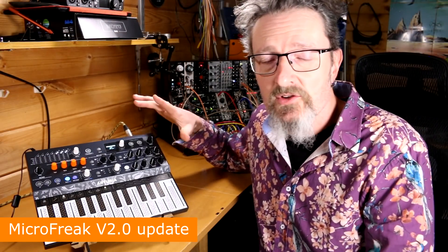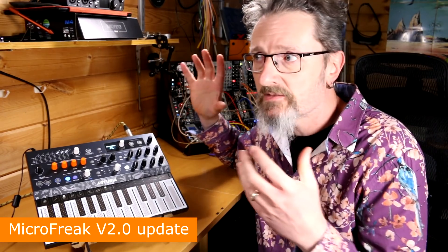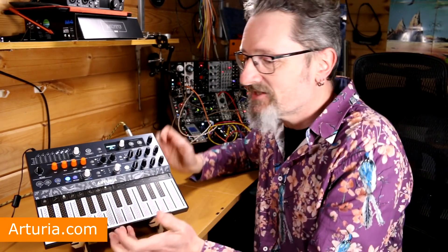So there you go — that's five new features for the Arturia Micro Freak, plus tons of other bug fixes and bits and pieces that they've chipped away at as well. As it is, the quirkiest, most interesting little desktop synth there is has just got slightly better with the version 2 firmware. I hope that was helpful. In the meantime, go make some tunes.